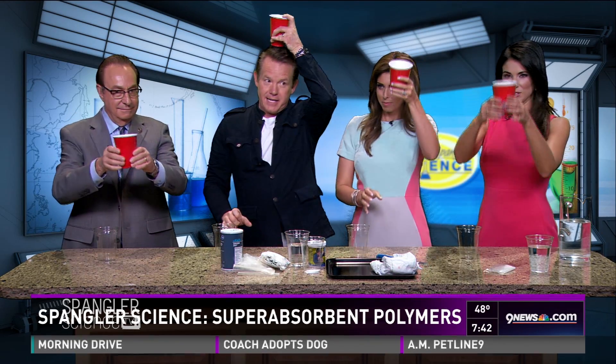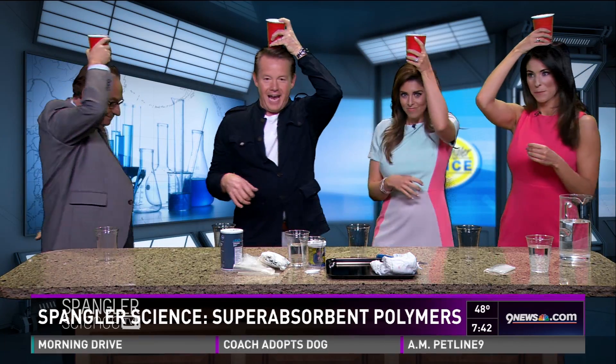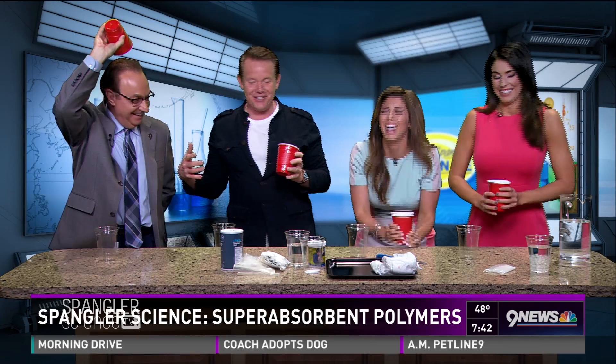Now put the cup on top of your head like this. Good job. Spin around once — you have to do that, you'll see why. And now look right into the camera and turn it upside down. Bam. See? You did trust that time. I appreciate that.